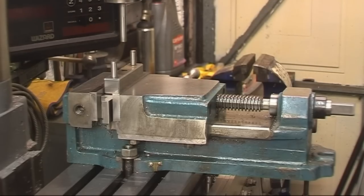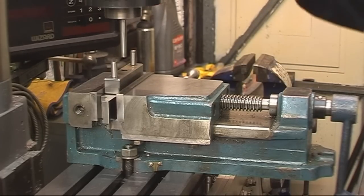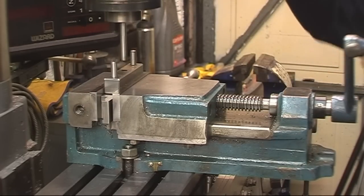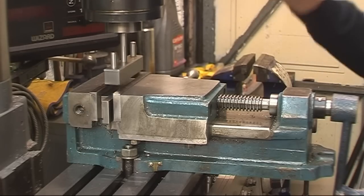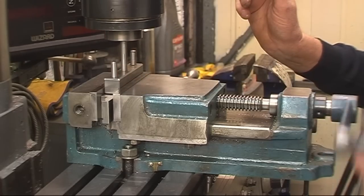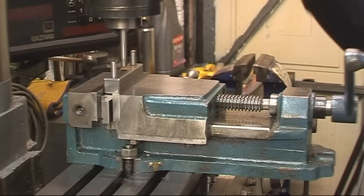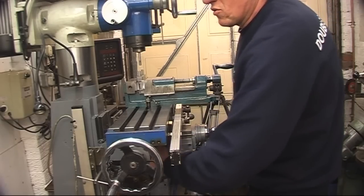So what we're going to do now - we'll loosen our vise off. Right, loosen the vise off. That goes in there nice and free. Take your vise up - and it's still nice and free. We'll lock off the Y-axis - the screw right there locks it off.